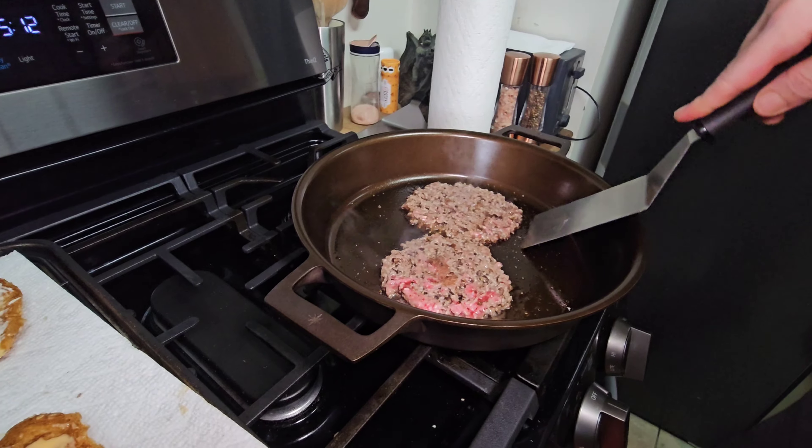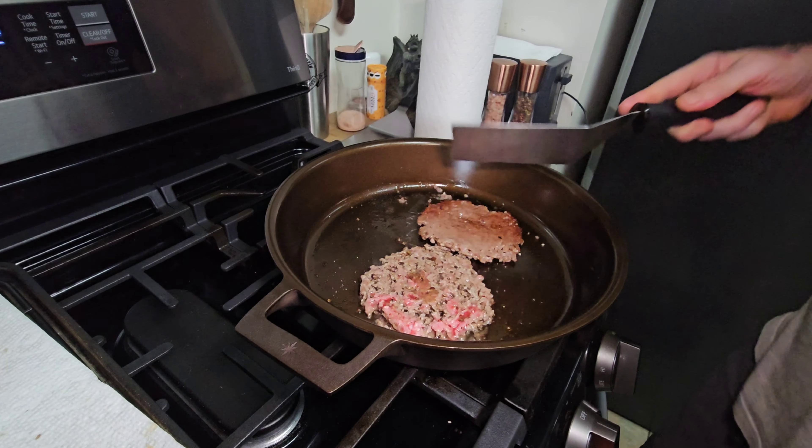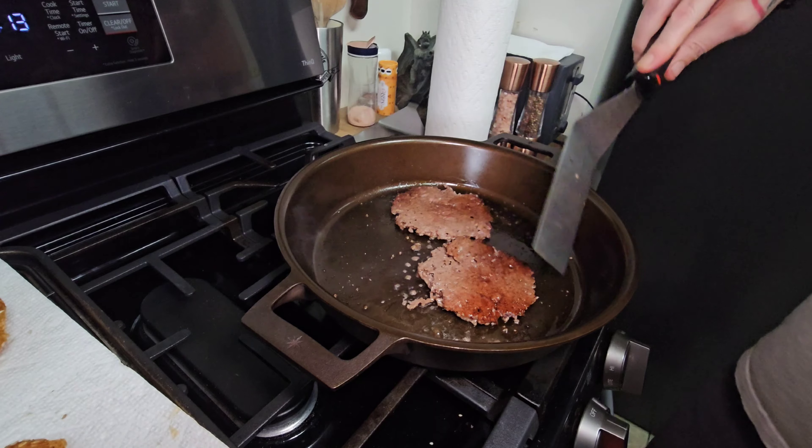Let's flip them. Look how nice that released. The seasoning on this pan really turned out well.